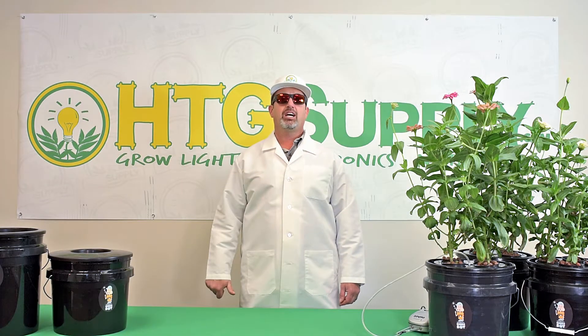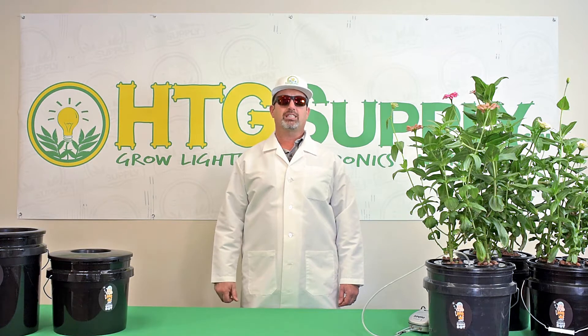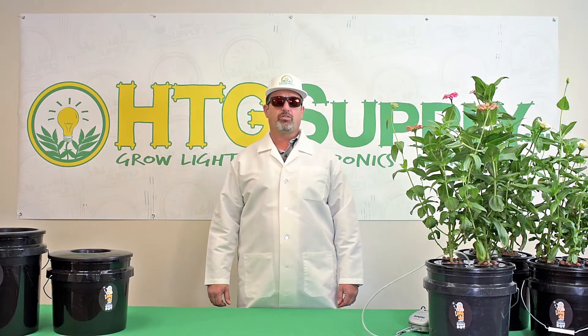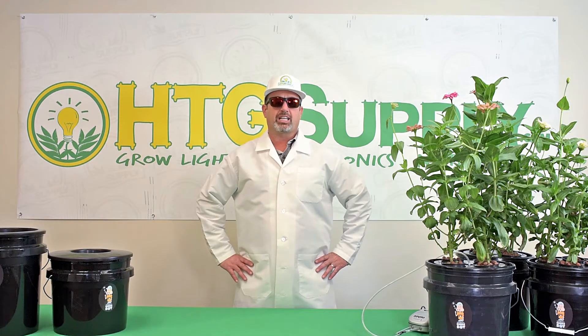Hi, Pete here from HG Supply, and I'd like to talk to you today about a very popular hydroponic system of ours called the Bubble Boy. The Bubble Boy is a practical and affordable way to grow plants hydroponically. The Bubble Boy systems utilize what's known as Deep Water Culture, or DWC for short.